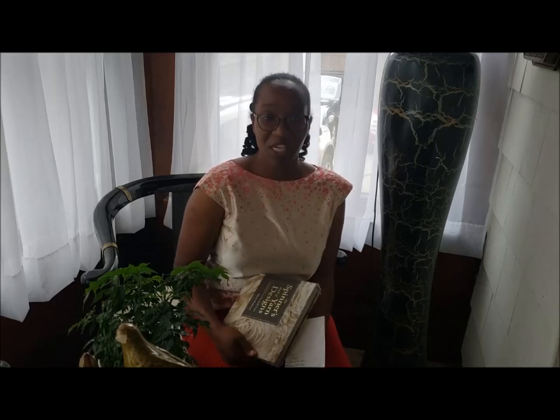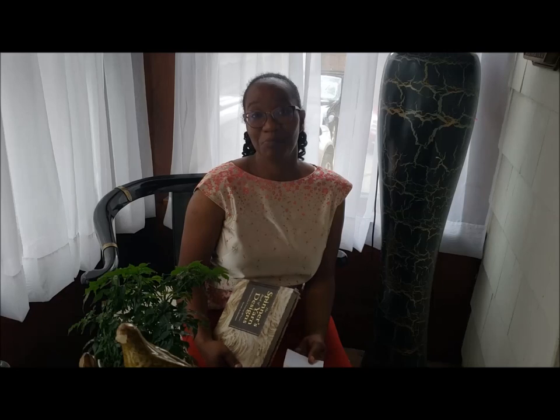I'm also working continuously at the same time through the Spinner's Book of Yarn Designs, so you can find those videos in the Facebook Spin by Design group. Join me over in the Fiber Dyeing Study group for the Fall Challenge, in the Weaving with Handspun group for the Spin to Weave Along, and in the Spin by Design Facebook group as we journey through the techniques, tips, and different yarns inside the Spinner's Book of Yarn Designs.